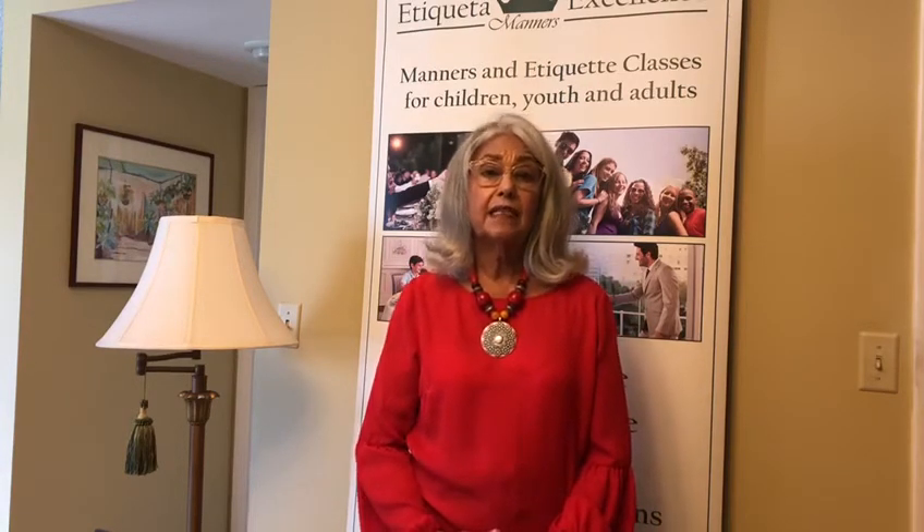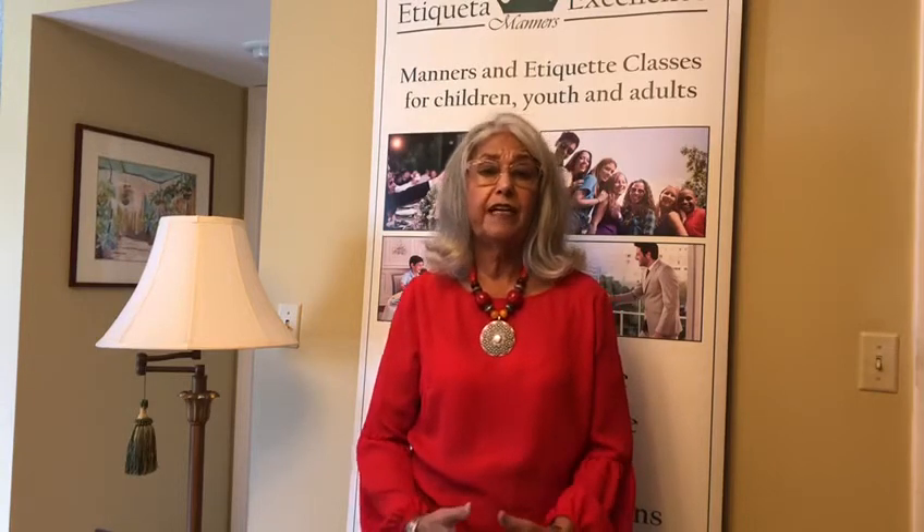Hello, my name is Yvonne Salas and I'm with Etiqueta Excellence. Today we want to discuss patriotic manners. Why? Because we're in June, Flag Day is June 14th, and then July 4th — of course you know that we'll be celebrating the independence of the United States of America. Both children and adults need to remember some very specific tips about etiquette for patriotic events or flag etiquette.